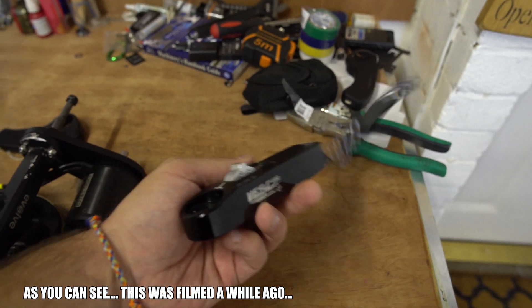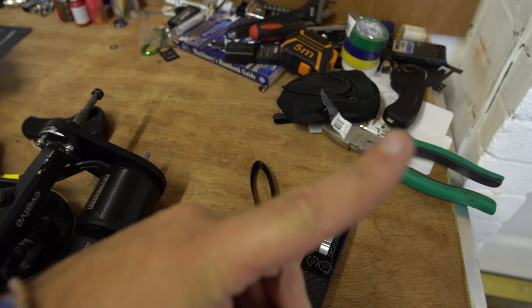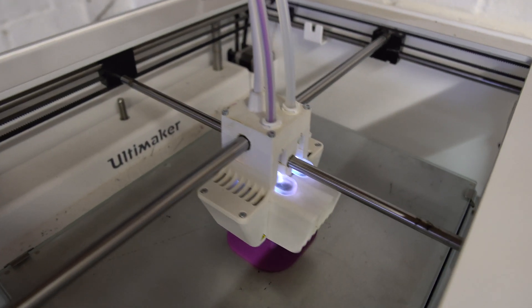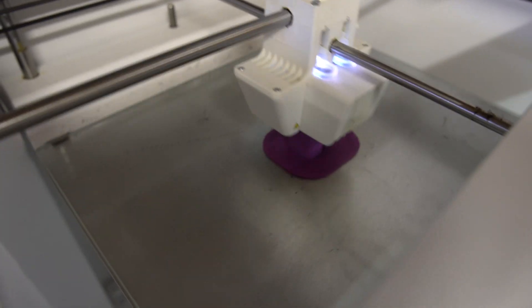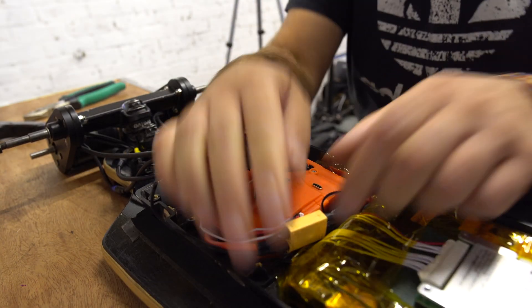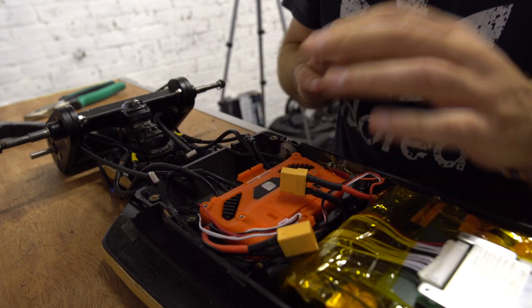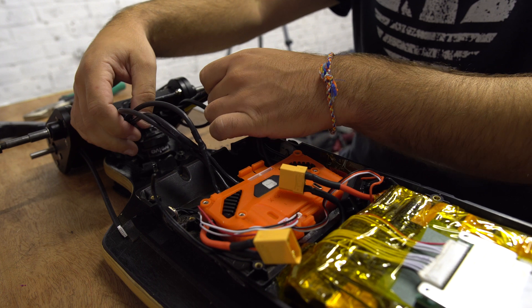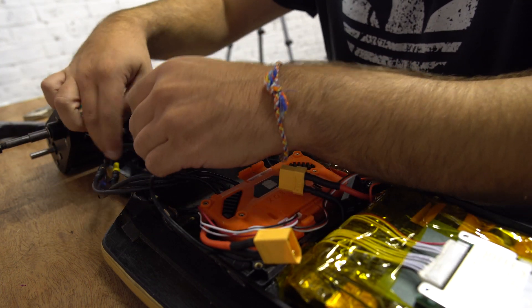If you can hear the printer in the background, that is printing a case for the Tramper Wand, which I received in the post yesterday - very nice bit of kit. If you haven't seen my review, go check it out. The standard Tramper Wand doesn't come with a case so we're just making a little test case for it. Right, let's remove the battery for safety - at the moment I've just connected the wires up, they're not in their proper holders, but that's okay.